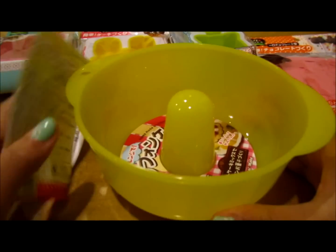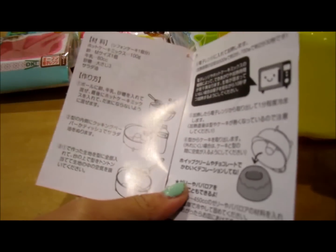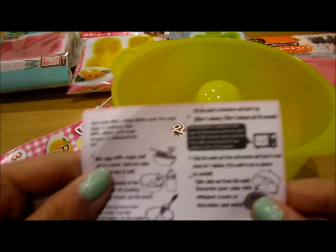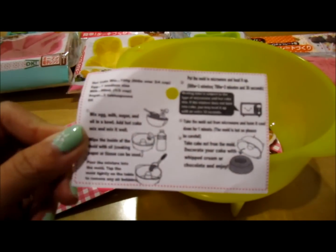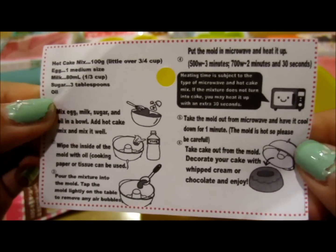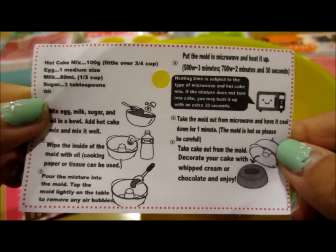And then I got this cake pan and it's really cute. It's microwave safe actually, and it has this little recipe in it, but it's all in Japanese and I can't read Japanese. So what they actually had nearby was this, which is like a little recipe translated into English. I'll show you guys it so you can see it here a little more clearly.